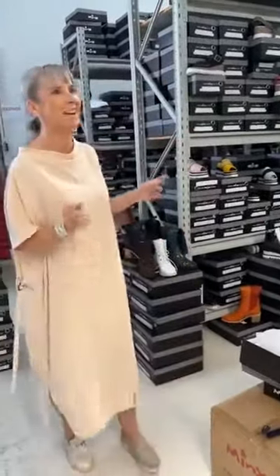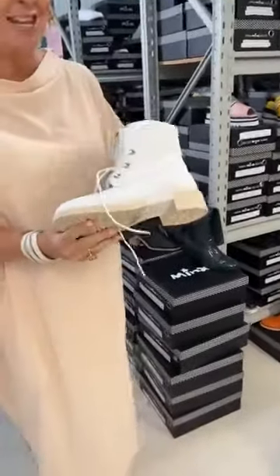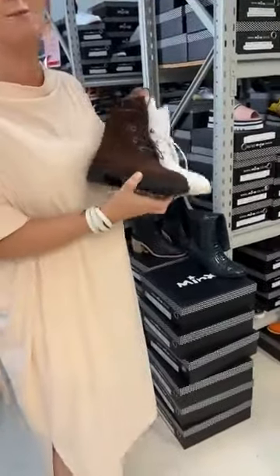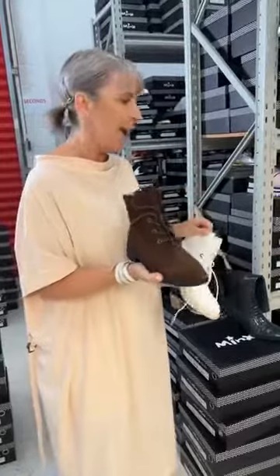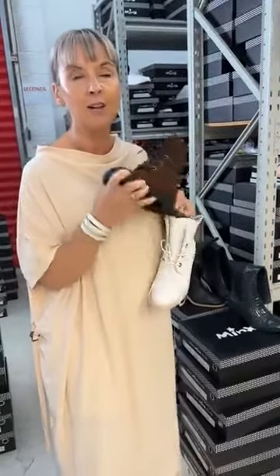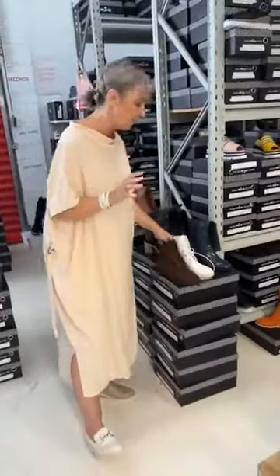Just to quickly recap for the ladies that were watching before: we're going to focus today's chat about this particular sole unit and last. The Baxter Boot has been a fantastic seller for us — we're now into season two. You love it because it's got a lovely soft rubber outsole, nice and flexible, and the last fits really, really well. Of course, the designs are not too bad on top either.